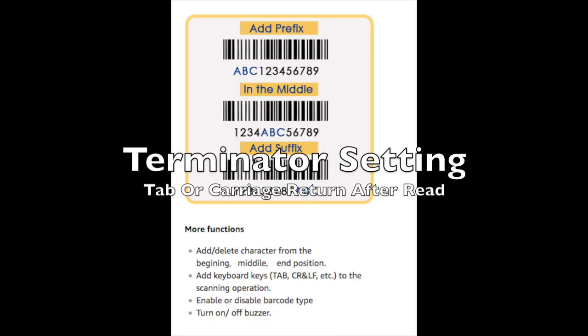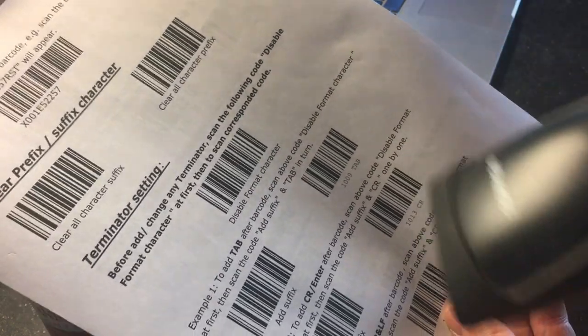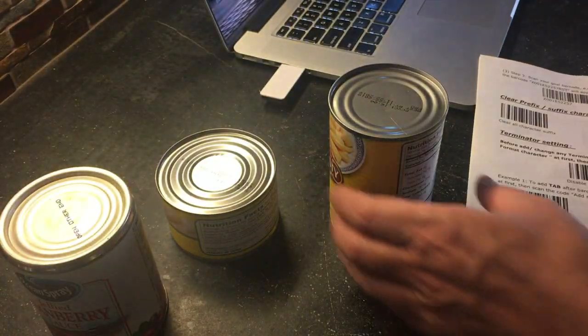The next setting is called the terminator setting, which tells the barcode reader whether to put a tab at the end of the entry or a carriage return. To do this, the first thing we do is scan disable character format, then we add a suffix, then we select our setting.